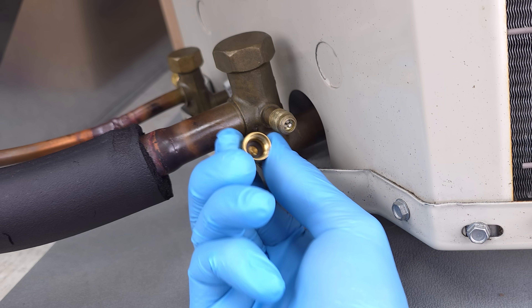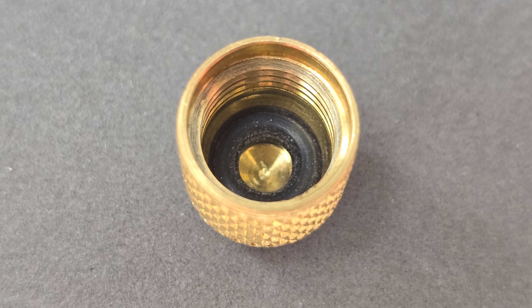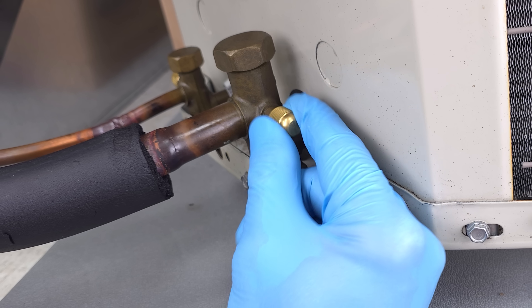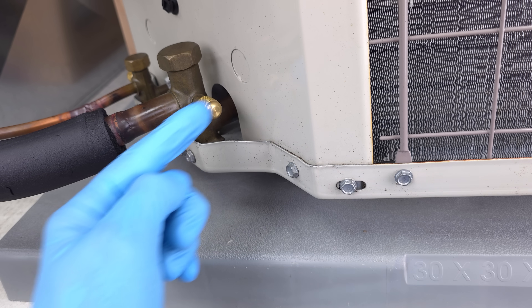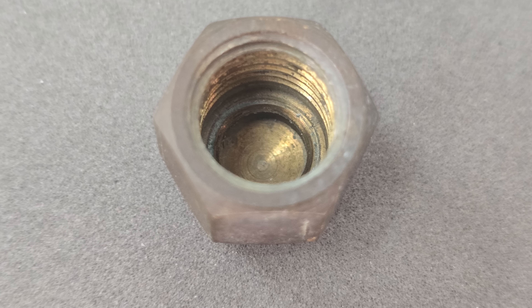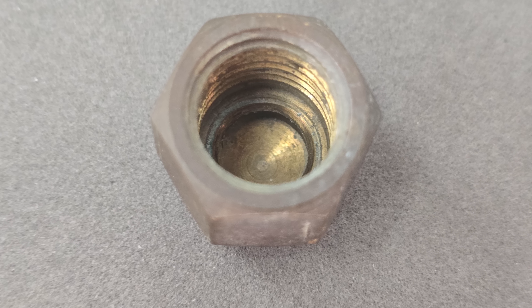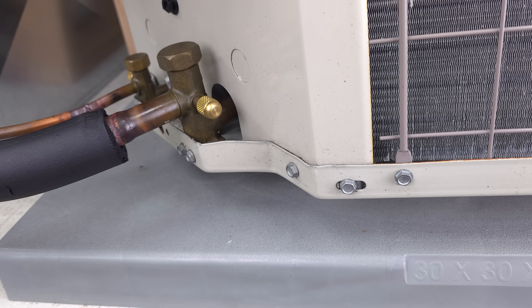This is a sealed system because there's a little rubber gasket on the inside, which should also help in case there is a small leak at the valve core — we'd want that to be nice and tight. If it didn't have a rubber O-ring or gasket inside and it was just a flare connection, you might want to drop a dab of refrigerant oil on the inside and tighten it into place, since it would be a brass-to-brass connection. That would help avoid any leaks.